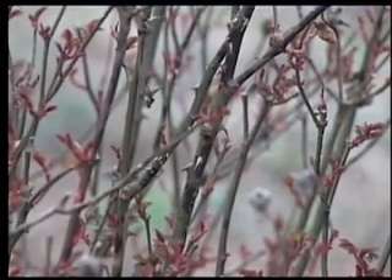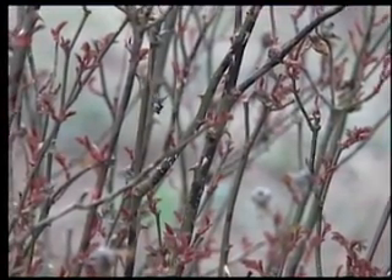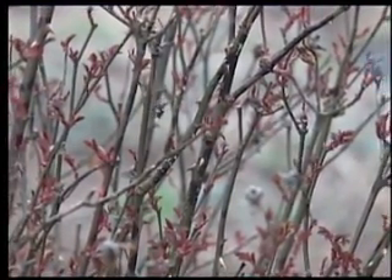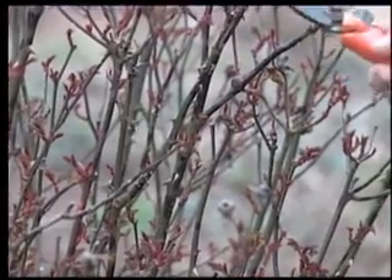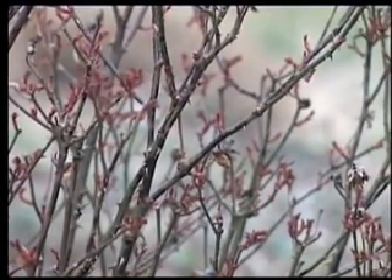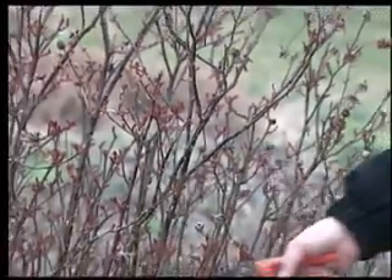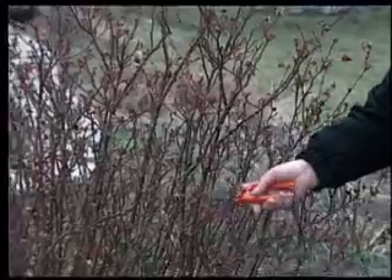This is a knockout rose, and it doesn't have too many problems. As a matter of fact, it's one of the only roses I intend to ever grow. But what I will do is look for any darkening or discoloration along the stems, which may be disease or winter burn, and I'm going to cut off below that injury.